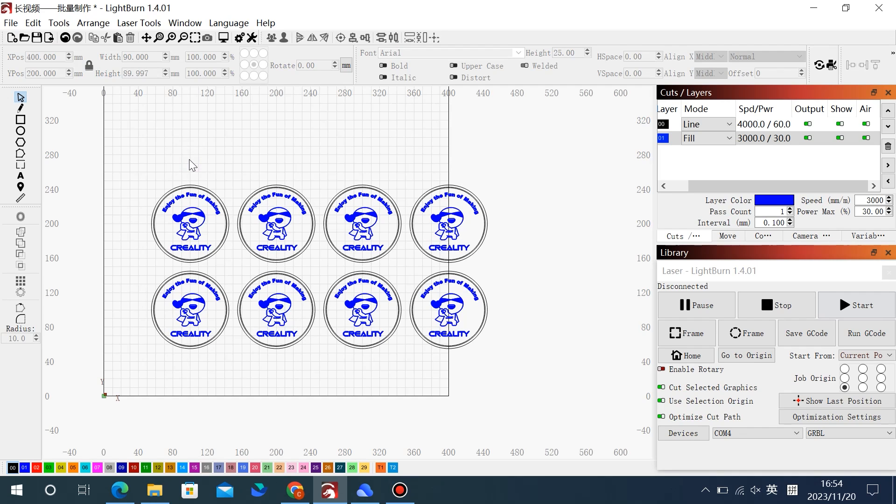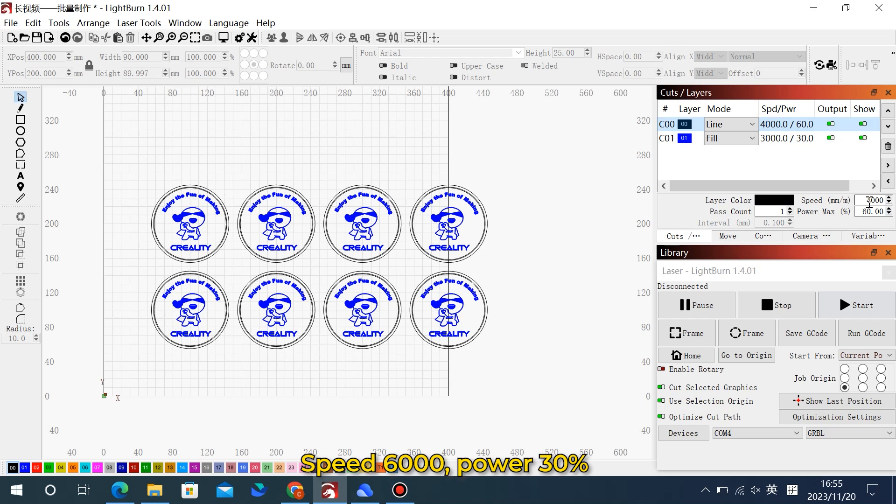Now let's configure the settings — speed and power. We're going to turn off air assist because we are engraving, not cutting. We want the speed on this project to be 6,000 at 30% power. And we want the fill to be 6,000 at 15% power.